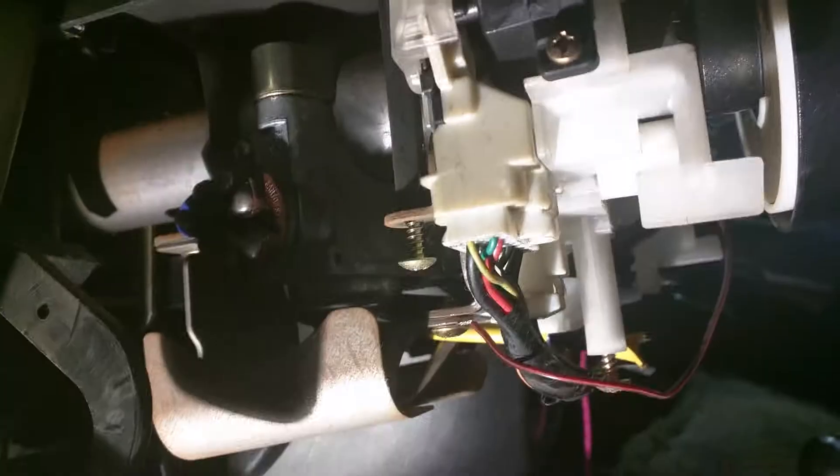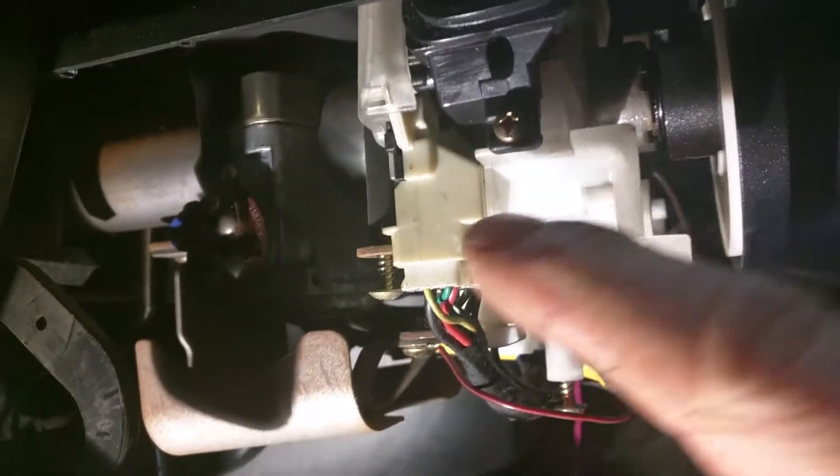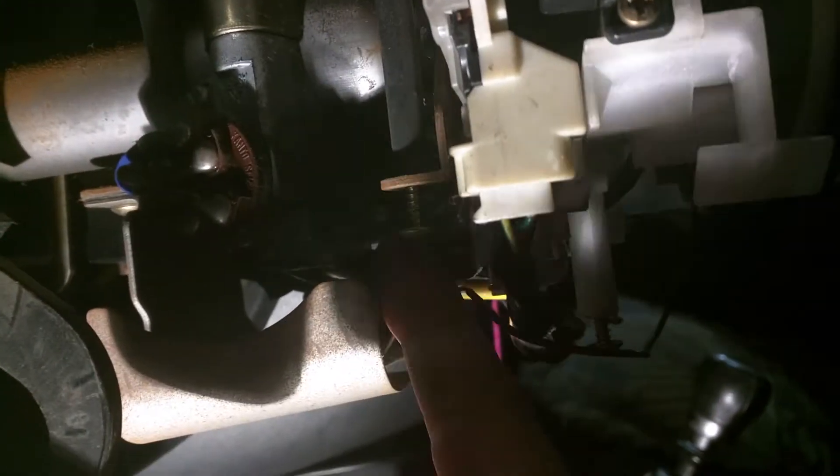Now that the bottom cover is removed, we have to remove the top cover. To remove the top cover, you have one screw here and another one just on the other side behind there. Also, to get more access, remove the kick panel here.